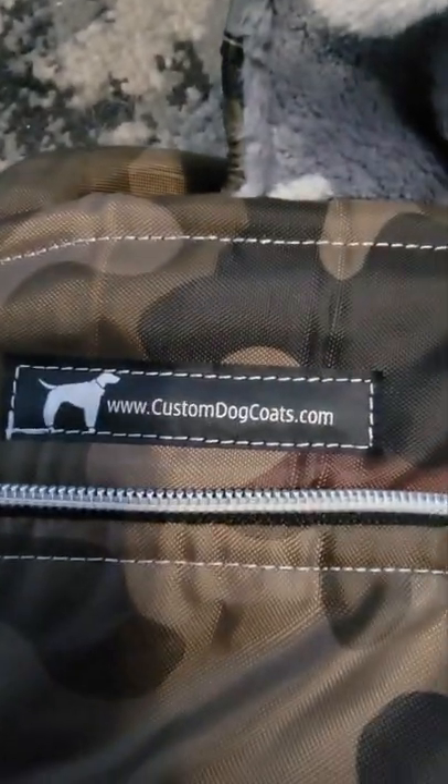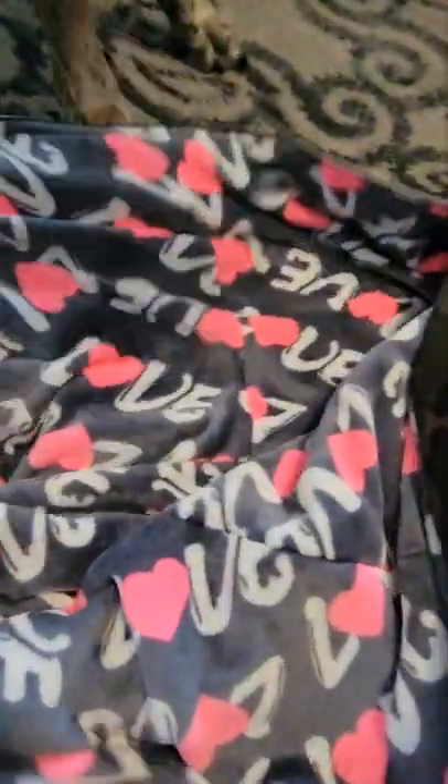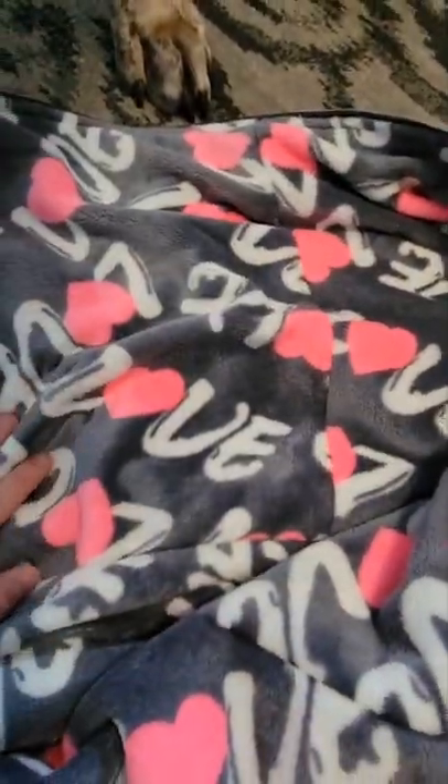They have their website right there on it. Once you open it up, you can see how soft it is — it's like a blanket — and that softness is outlined through the whole thing, through the leg holes and everything.